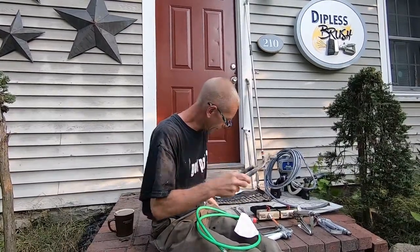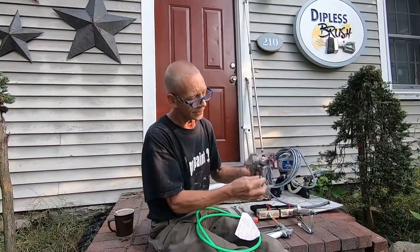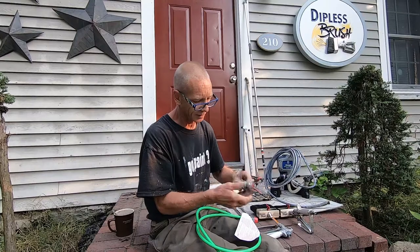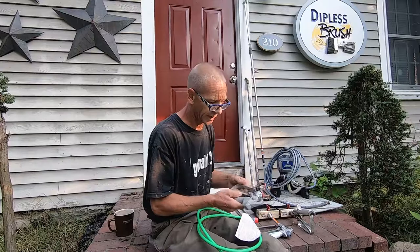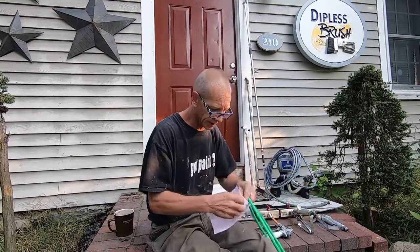I keep channel lock pliers or regular pliers on standby, because sometimes when removing your tip guard it can be tight. Even though they're supposed to be just hand-tight, I like to snug them up a little to make sure I'm not going to get any leaking. I keep a pair of pliers around just in case it's on there too tight.